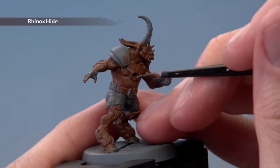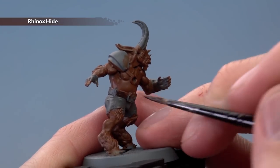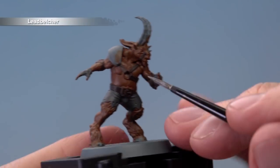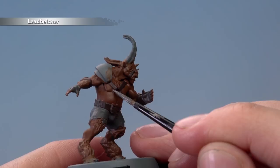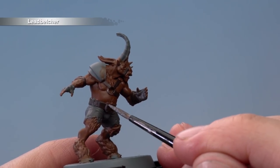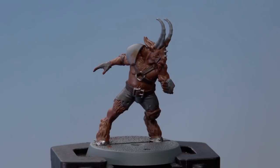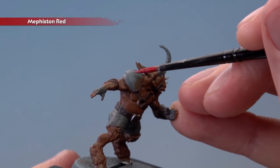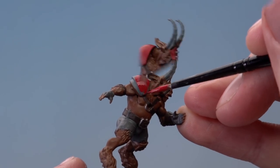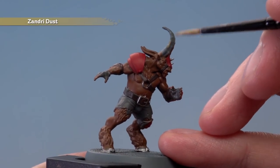The next colour we need is Rhinox Hide, and this is for all the leather straps. Again just be really careful of all the colours we've already painted in so far. Next up we need Leadbelcher for all the silver details — things such as metal rings on the chest, belt buckles, and don't forget to spot any little metal parts on the bottom of the hooves as well. We're then ready to add some Mephiston Red to the model for all the armour plating — with this colour you will need to apply two thin coats. And finally, use Zandri Dust to basecoat the horns and the hooves.